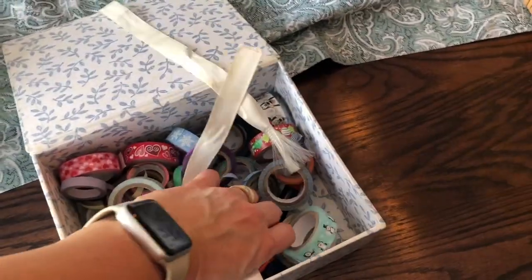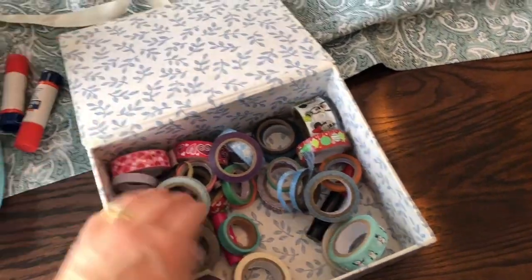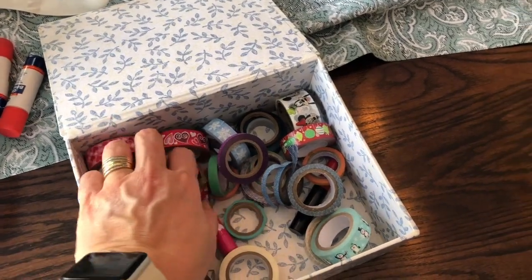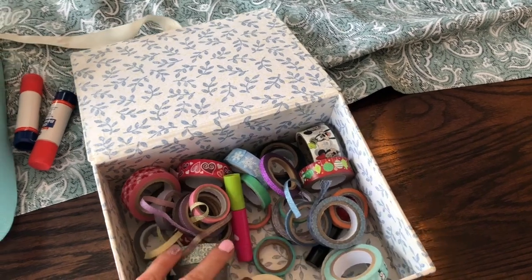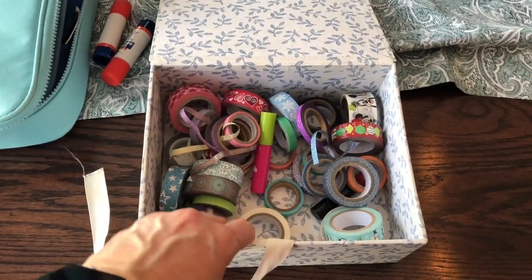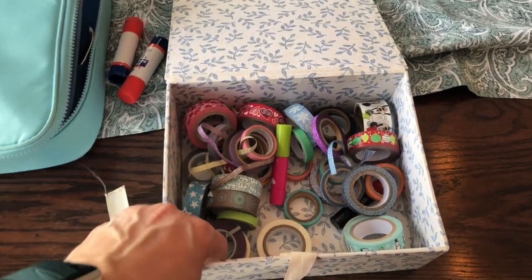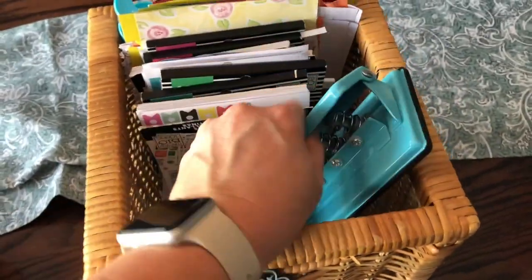Over here I have a misplaced glue stick — I think my daughter was using it. Then I have just odds and ends of washi tapes that didn't come in a pack, just ones that I bought individually. All these washi tapes are in here. It's not an ideal setup right now, but it is what's working for me.